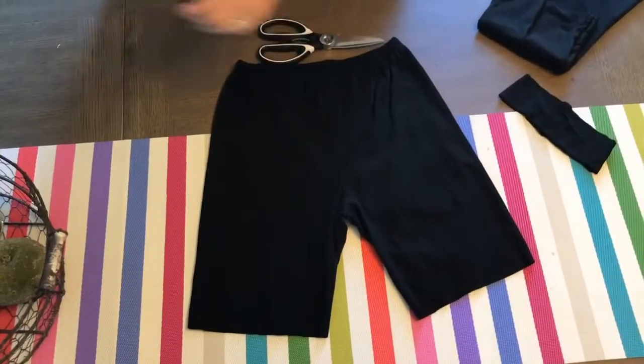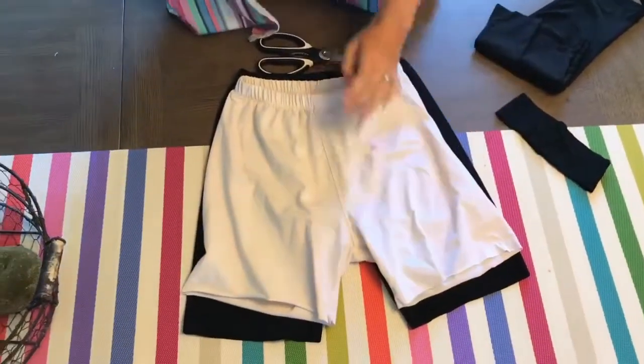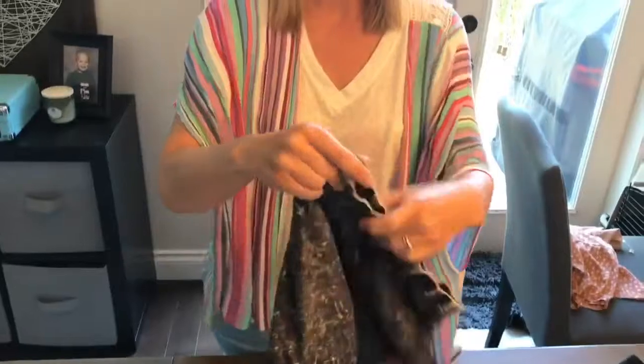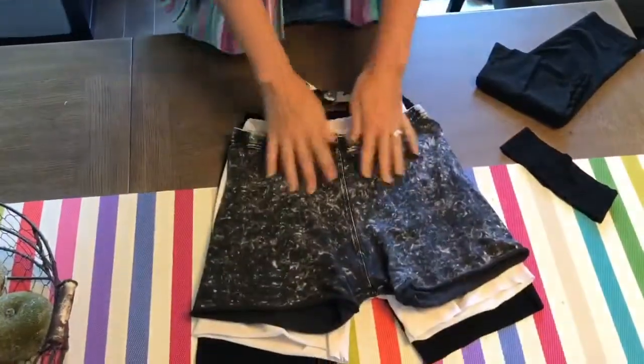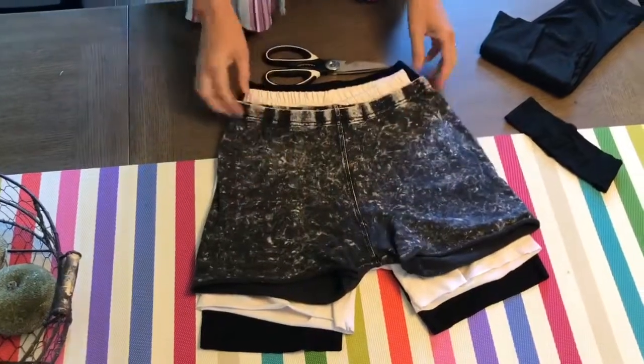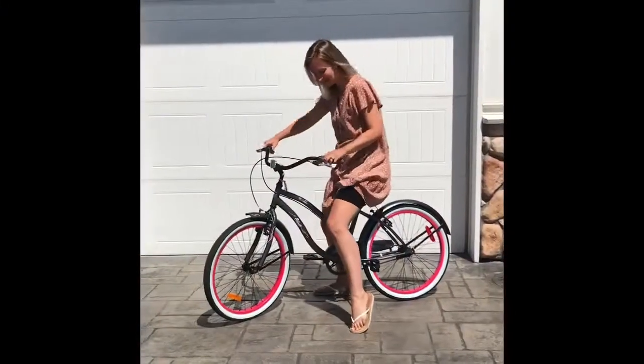I made a couple other kinds too — I need white ones, and these I went just a little shorter. I also made some cute acid wash ones, and these look awesome underneath my camo gray dress. Voilà — bicycle shorts made from leggings!